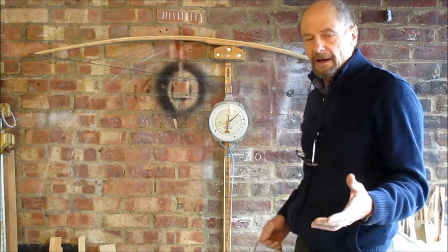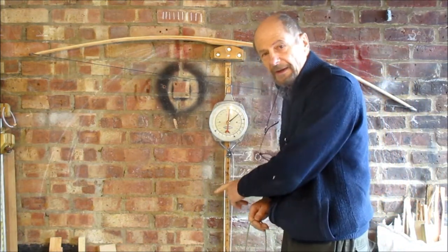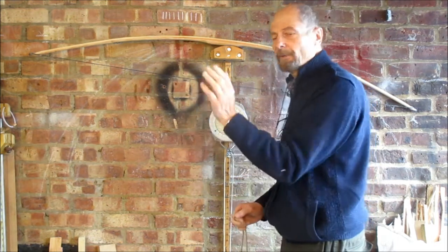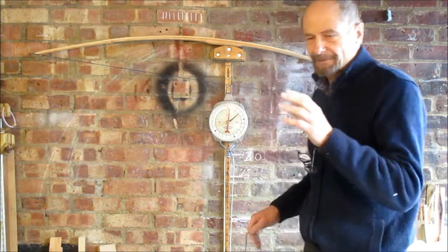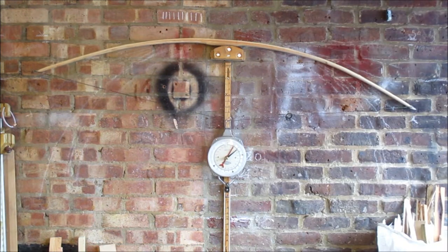Once I've got the tiller how I want it I'll probably be at 28 inch draw, but then it won't take much to get it back the rest of the way — a little bit off the width, round the corners a bit more. But let's get the tiller right first. Try and get out of the camera shot.